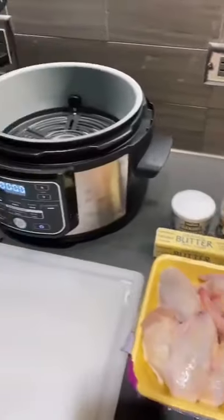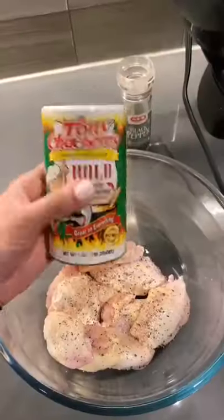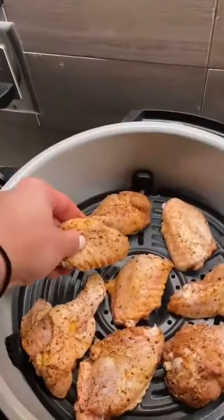Hey guys, today we're gonna be making some air-fried buffalo chicken wings. Pat your chicken dry. I seasoned with black pepper and spicy Creole seasoning. This right here is what makes your chicken crispy in the air fryer. Look how beautifully seasoned.